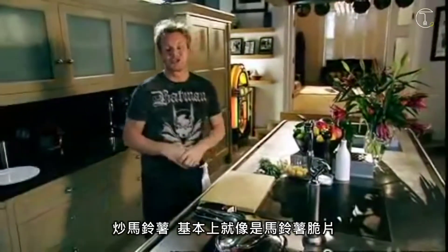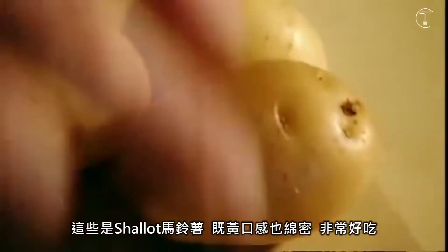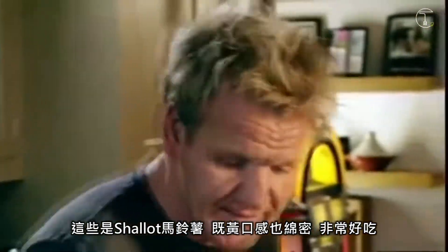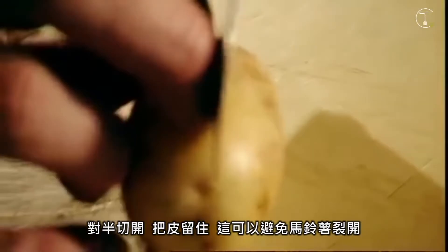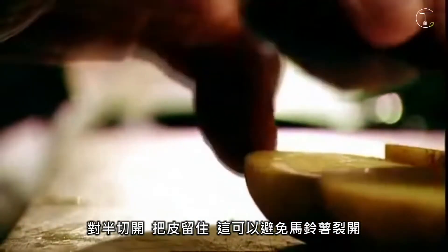Sauté potatoes — basically a posh chip. These are charlotte potatoes. They're really sort of yellowy, rich, very waxy and absolutely delicious. Cut them in half. We're going to leave the skin on — it stops the potato from basically falling apart.